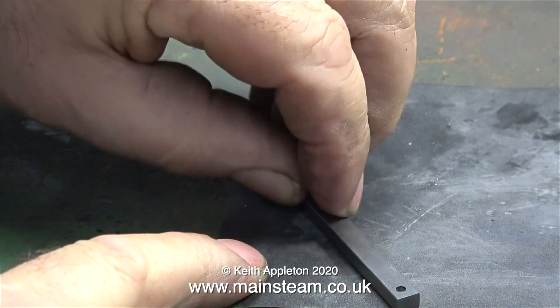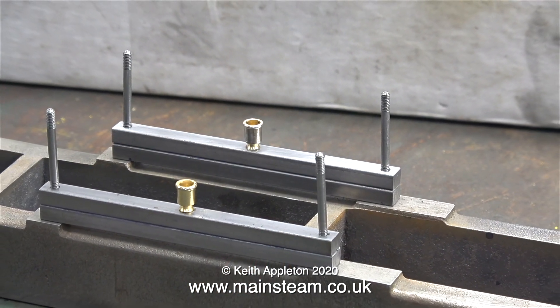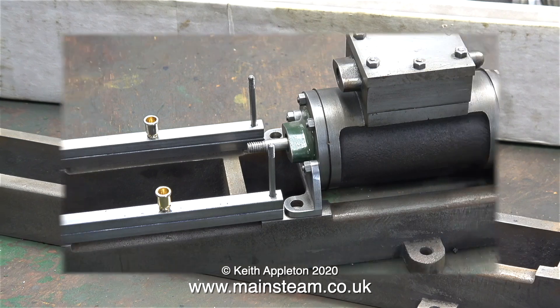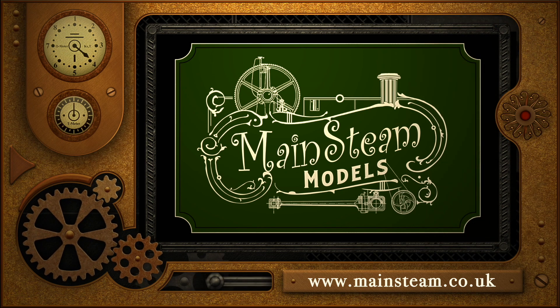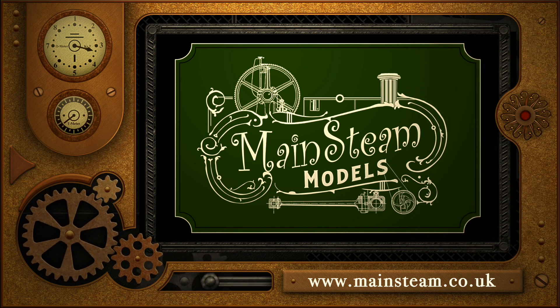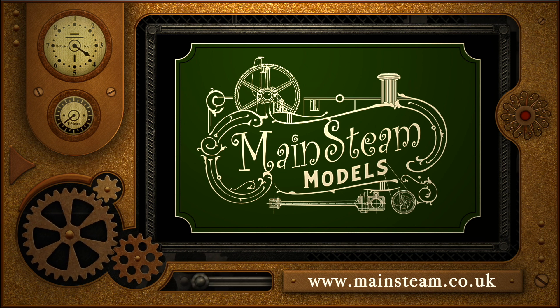Don't forget to clean off any burrs underneath after threading the hole. Here are two pairs of crosshead guide bars, almost finished. The drawing shows the top bars tapered slightly, but I'm not going to do that — I'm just going to mill across the ends to accommodate the nuts that will go on top of the studs. That concludes this episode about making the crosshead guide bars. Stay healthy, thanks for watching, and I hope you found it useful. Please visit my main steam models website and click on 'Video Playlists' to find other videos and watch them back to back.